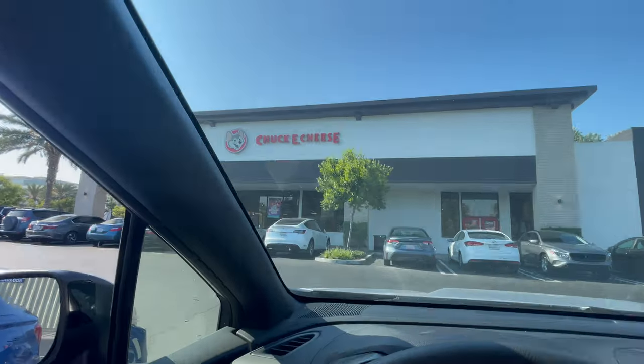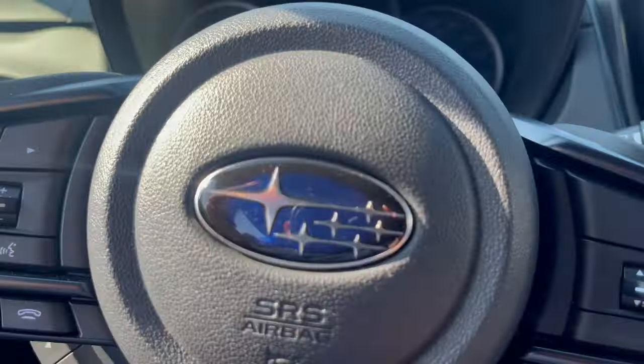Car vlog - Acura Integra Type S edition, after dropping off Mikaelin at Chuck E. Cheese. I'm going to check out the Acura Integra Type S and see if we can test drive it. The guy said test drives are only for serious buyers who put a deposit down today, and the car will be ready for sale next month. I'm not going to buy it because I just bought this WRX - I just want to check it out.